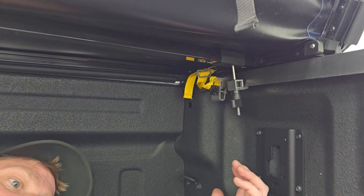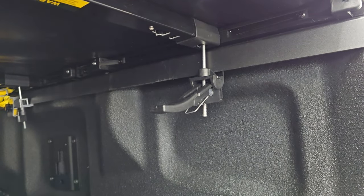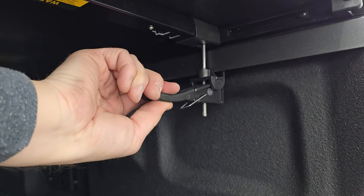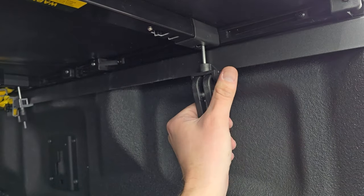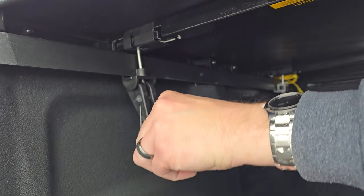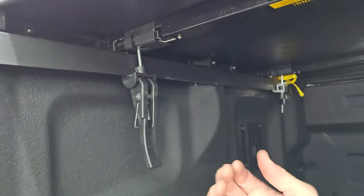From there, we just basically fold it open, put the clamps underneath, and they're quick releases, so that's going to be really easy. So once you get your latches adjusted properly, where they're going to be nice and tight, these J-clamps basically go under — make sure you're underneath the metal and the bed rail of the vehicle — and then kind of put them into place, make sure that you're nice and tight, and then do the other side. Once you get them so far, they kind of snap into place, and you're good to go.